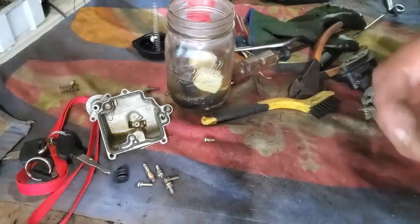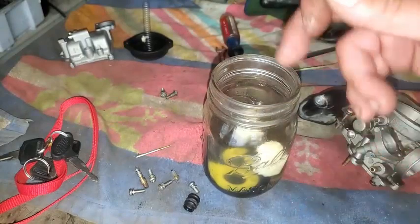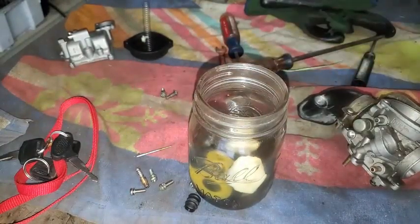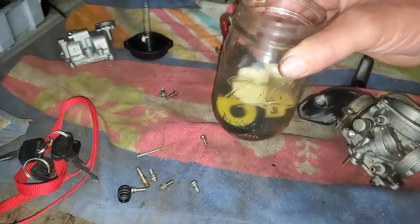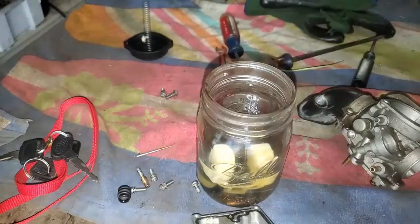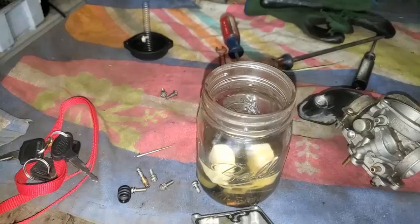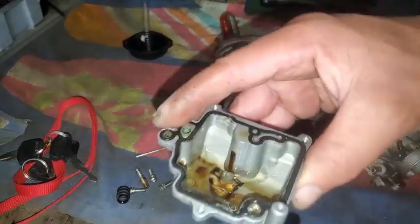Back to the pilot jet — blowing through it a little bit to see if it's clear. What I'm doing now is giving these things a gas bath. Got all the jets in there, got the float in there — it was really gummy. The needle I actually took out too — I'll throw that in there. Gas isn't going to hurt it. I was thinking carburetor cleaner would hurt it because the end of that needle has a little rubber tip, but this is just gas. I'll pour a little gas right down in there to loosen it up.